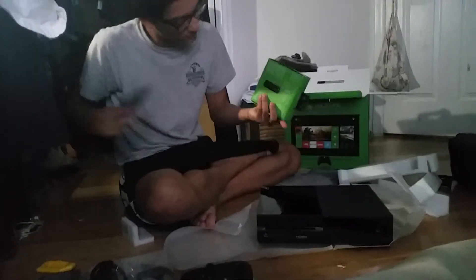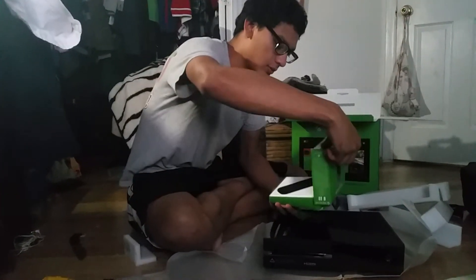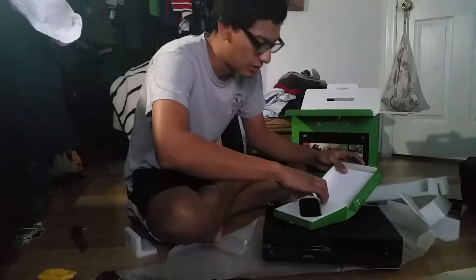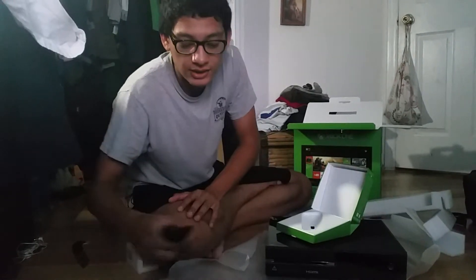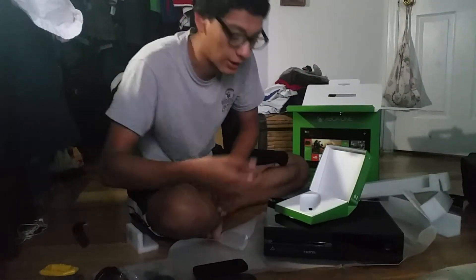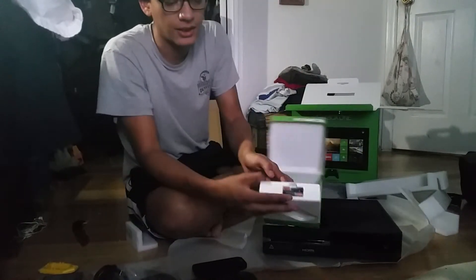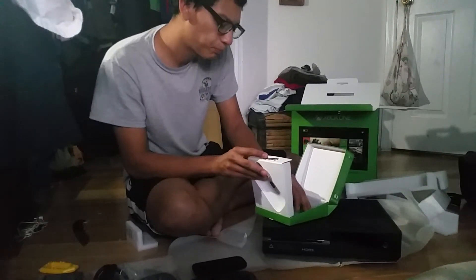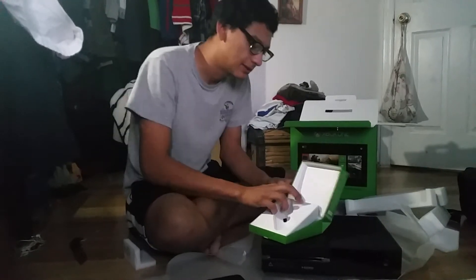Now moving on to the remote. We got a nice standard video remote. You can use this for Netflix, watching TV, etc. We get a pair of batteries here. And more paperwork and stuff.